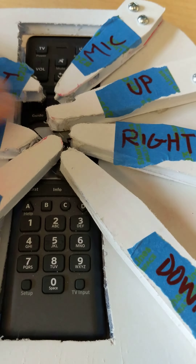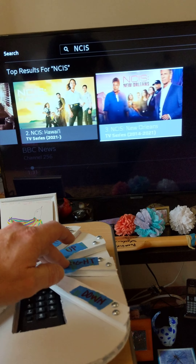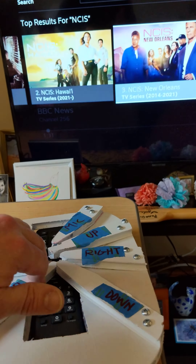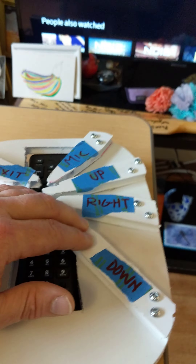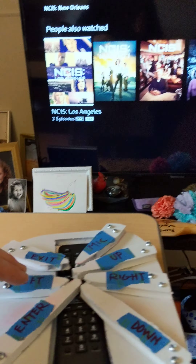There are some shows. Let's go to the right. Yeah, let's look at this one. So that's enter. Let's go down and enter.